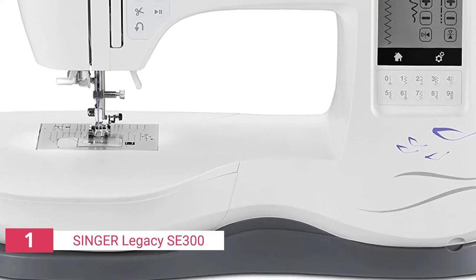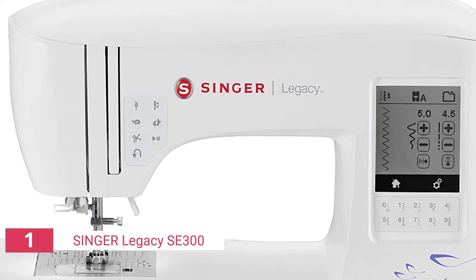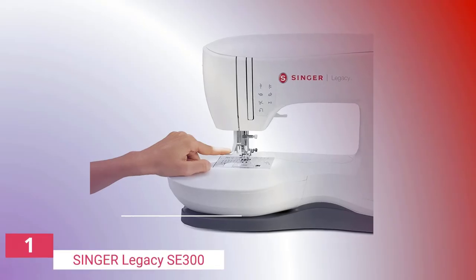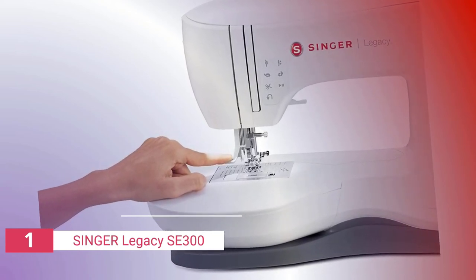The majority of individuals who do repairs for a living prefer sewing and embroidery machines because they are more popular and readily available, and they come with greater customer support and warranties. While Singer produces excellent sewing machines, I'm not convinced their computerized embroidery systems can compete with Brother's.